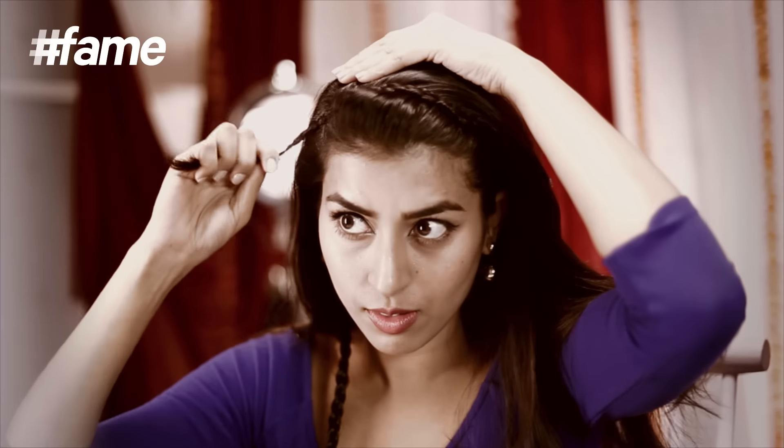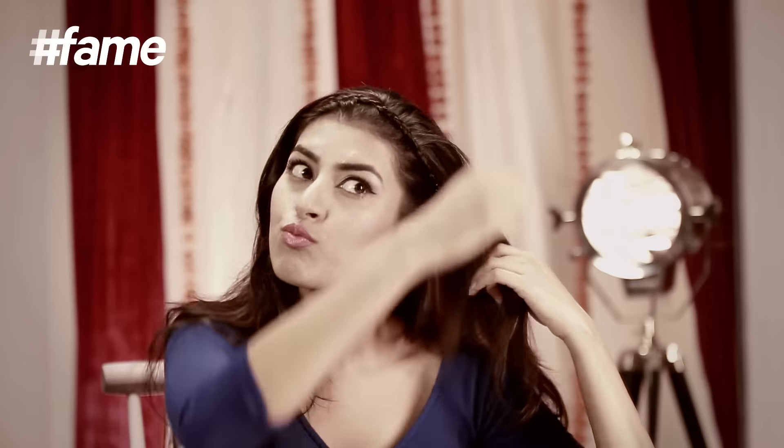Open the tied section and style it the way you want. Take the first braid, put it on the other side and secure it behind your ear using a bobby pin. Repeat the same with the other braid. Make sure it looks like a nice hairband.